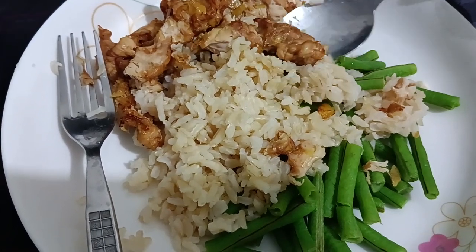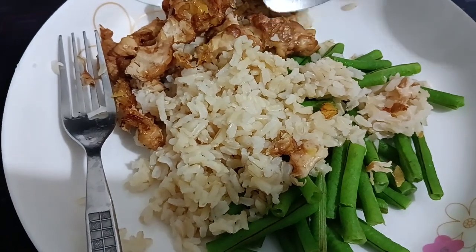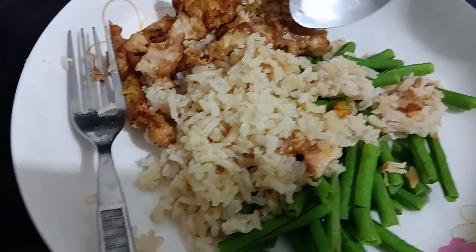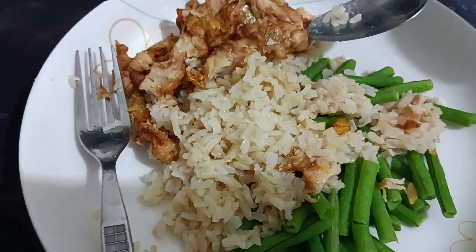You can actually peel the lemon skin and cut it into small slices. Marinate it together with white pepper. So the ingredients are light soy sauce, lemon zest, and white pepper.